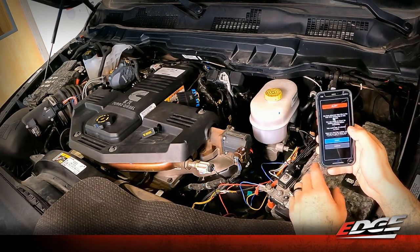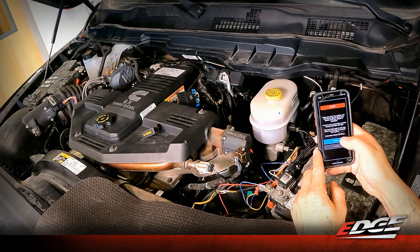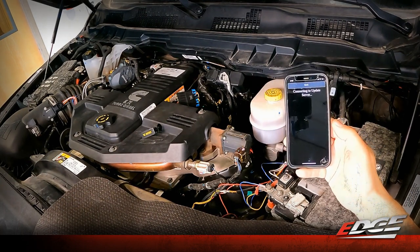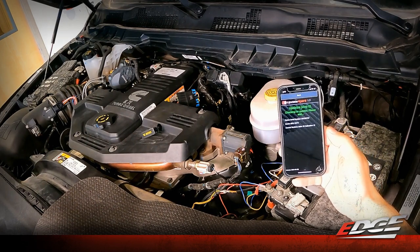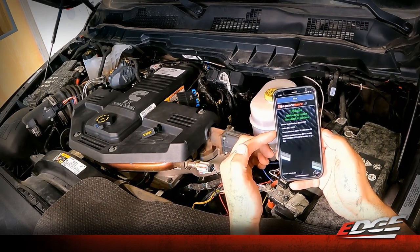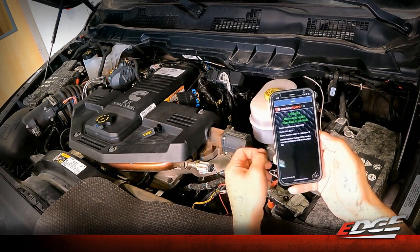The app has detected this is the first time connecting to the module and needs to check for module updates before continuing. This could take 15 minutes or more. Once the update starts, you will not be able to drive the truck until it's complete. Select continue to proceed. The app connects to the servers to check if the module is up to date. The app recognizes the serial number and part number — 32711, specific to the 2013-2018 Cummins — and confirms we're up to date. Press back to continue.